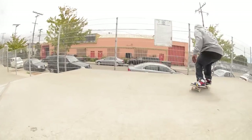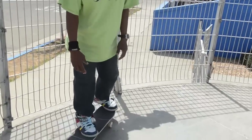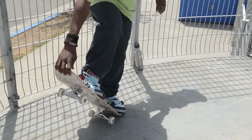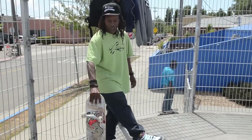Foot placement is pretty normal — about your foot in front of your bolts, foot on tail. You pop the board with your hand reaching down so that you're going to pop it to your hand. As you pop it to your hand and it hits your hand, your right foot kicks out with your left foot.